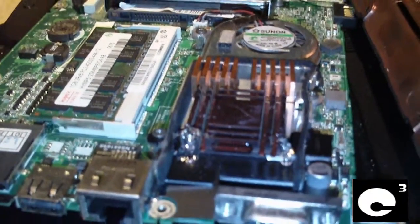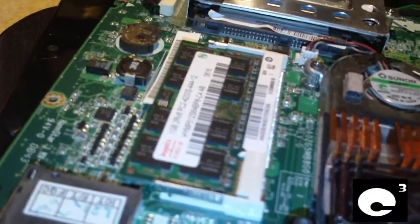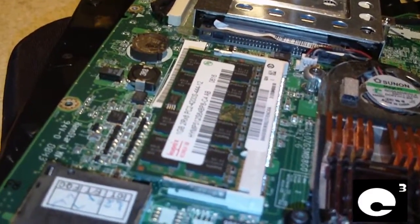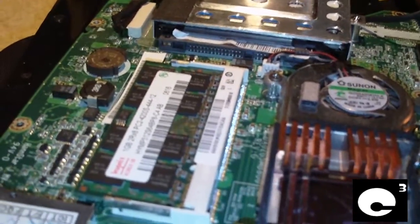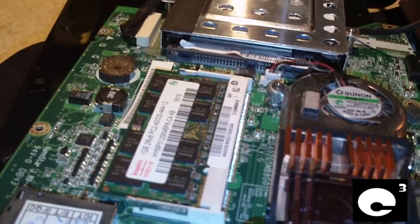First off, if you're wanting to run Windows 7, you'll probably want to add a little bit of extra memory to this thing. These netbooks take DDR2, and you can put up to one gigabyte in this one bank, because the motherboard on this machine has four memory chips built in. Everybody online is saying maximum capacity is 1.5 gigabytes.